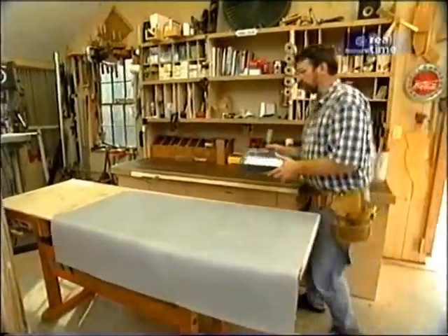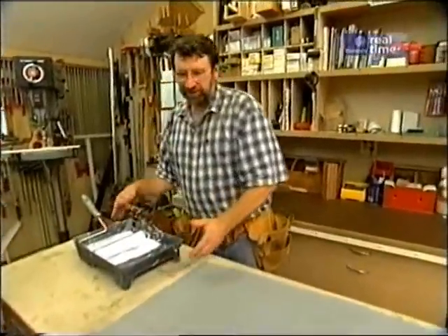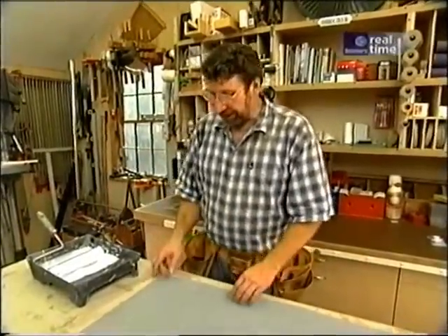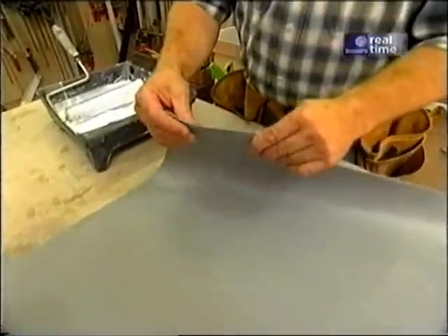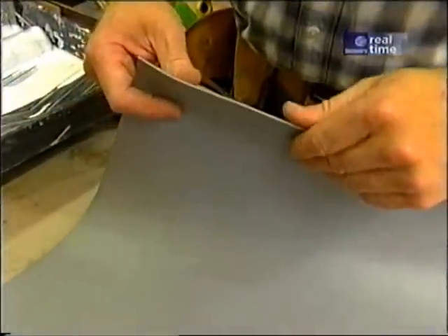Now I'm ready to put some roofing material on to make it waterproof. I could have used rolled roofing, asphalt shingles, or even wood shingles. But we had a piece of EPDM membrane roofing left over from an old This Old House project — just a thin rubber, very flexible. And it's resistant to UV light, so it's going to last for a long time.